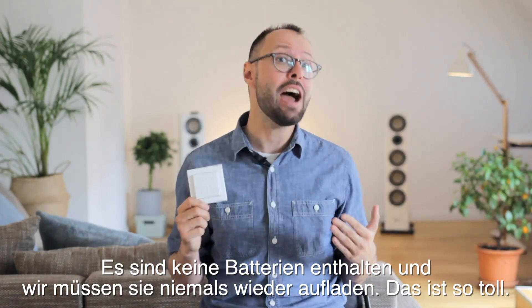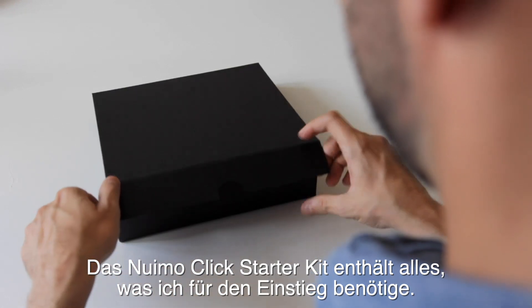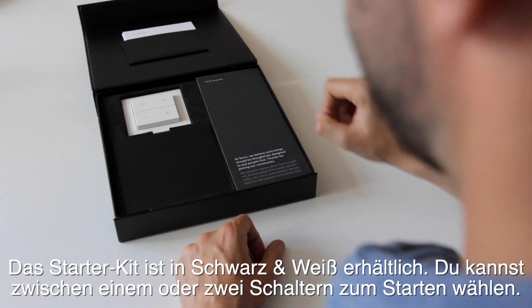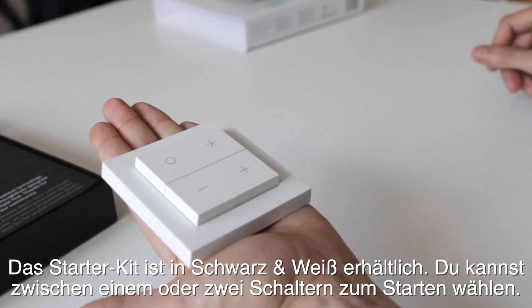There are no batteries inside and we'll never have to charge it, ever. The Nuimo Click starter kit includes everything I need in order to get started. The starter kit comes in black and white and you can choose between one switch or two switches to start off.